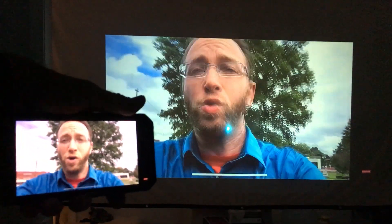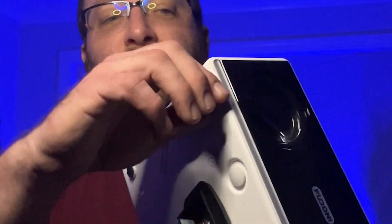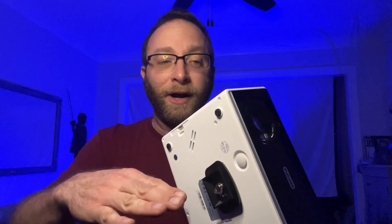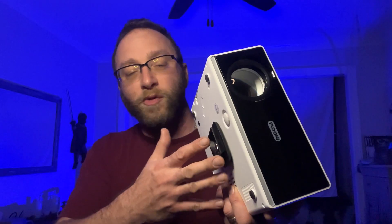One thing I did notice is that it does have rubber feet on the bottom but there's no adjustment to make it a little bit higher or lower depending on where you have it seated. You do have the tripod mount on the bottom which helps with that, and I recommend if you have a cheap tripod just to do it that way — nice and easy to carry around and you can set whatever height you need.